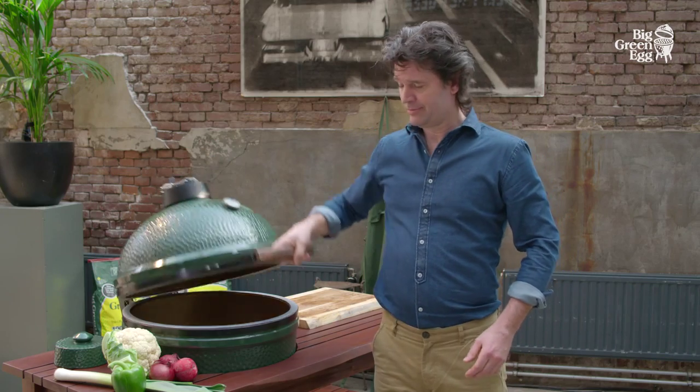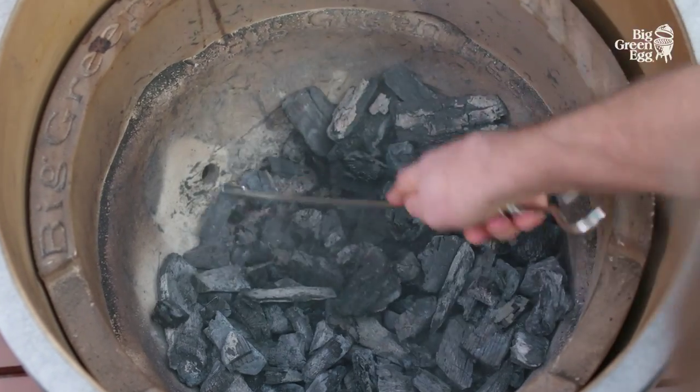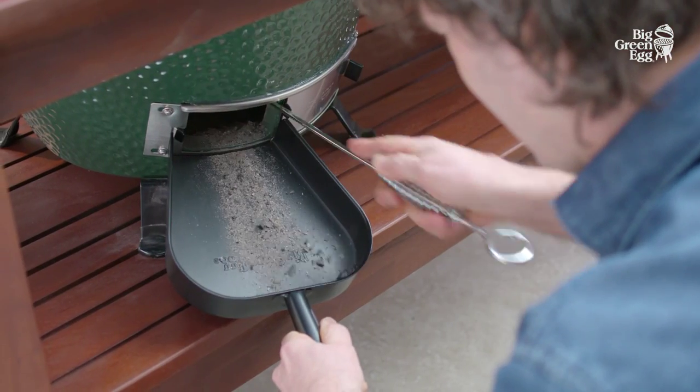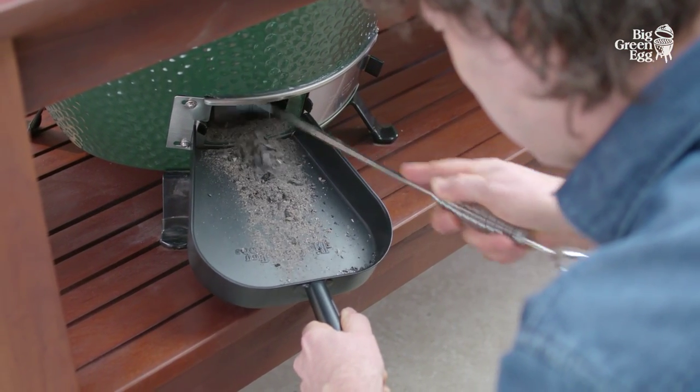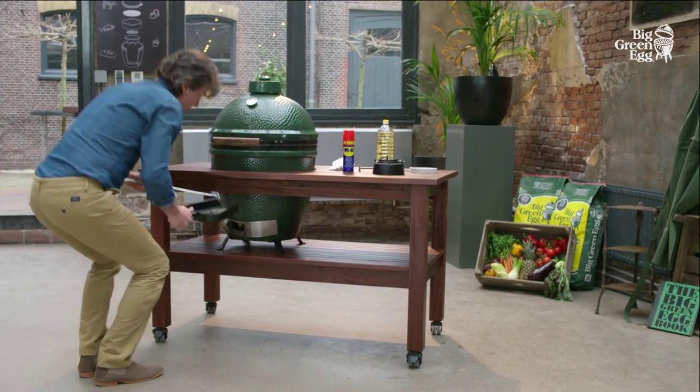We advise cooking with the lid closed as far as possible, as this will lengthen the lifespan of the egg and the felt gasket. You can remove old ash by raking through the coals with an ash tool. The special ash pan allows you to remove ash from the base with no hassle at all. The remaining charcoal can simply be reused.